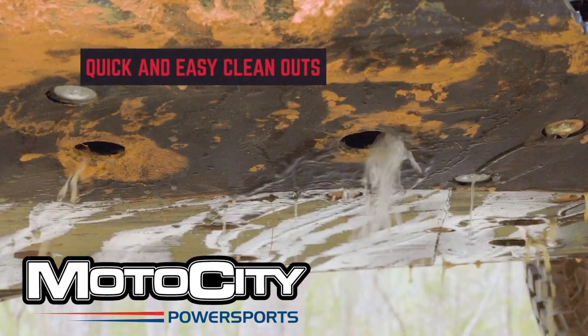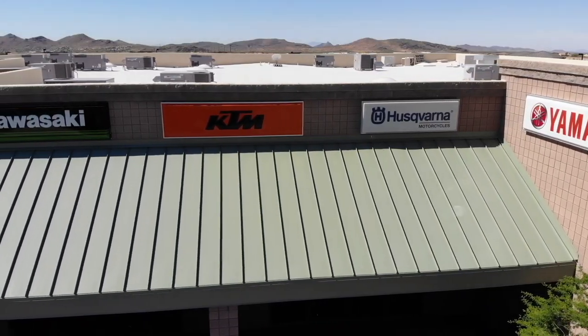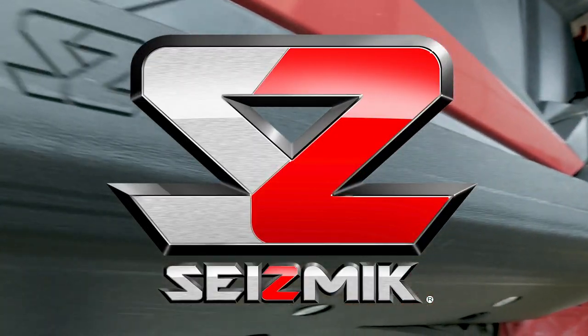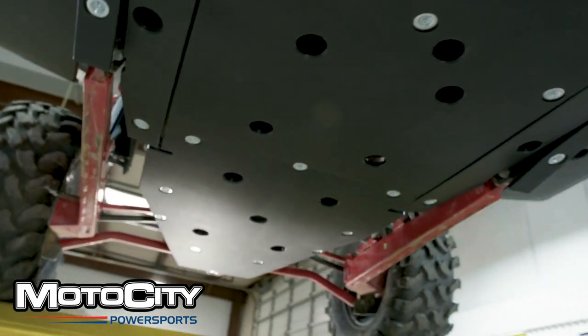Here we're going to show you the complete step-by-step installation of a Seismic skid plate. Today, we'll be going over how to install a Seismic skid plate onto your vehicle. We'll be demonstrating with the Razer Pro XP, but this installation applies to other skid plates as well.